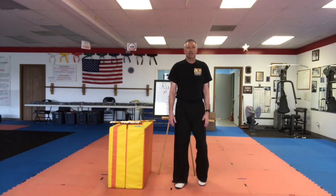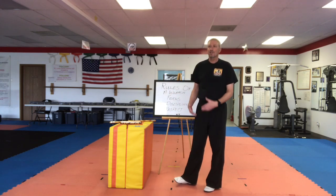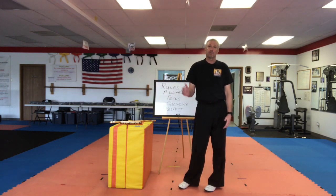Welcome to St. Louis Family Martial Arts Academy. We're back again with the second lesson on our Filipino martial arts, our stick play.